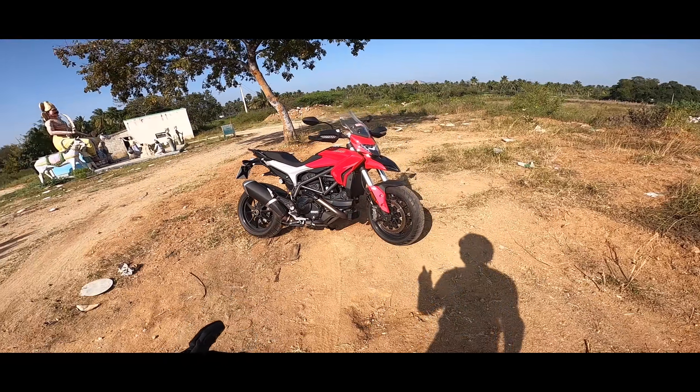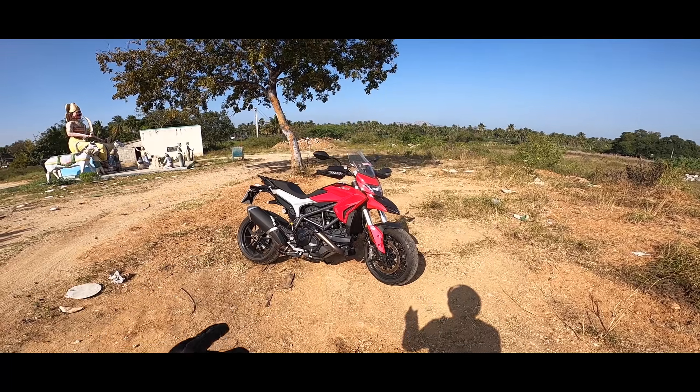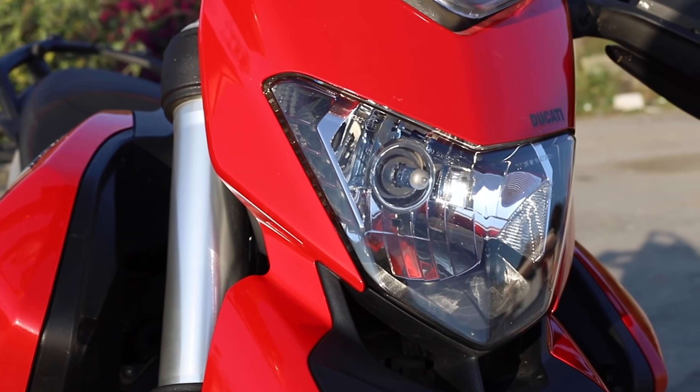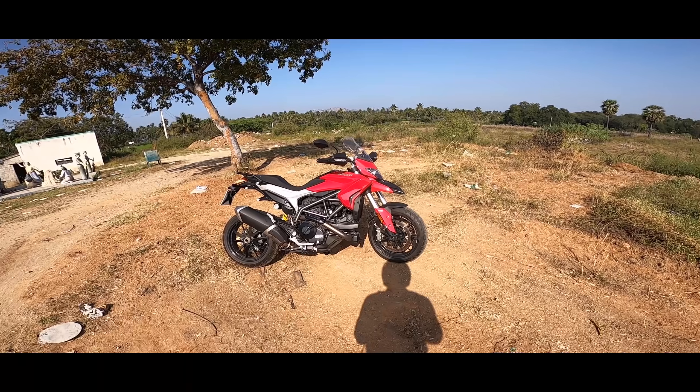I don't really know how to ride this bike — this bike is for someone like Simon Manjura. That's the thing. This is not a comparison; it's not a model available in India. It's a model for the international market, and it's in the KTM segment.